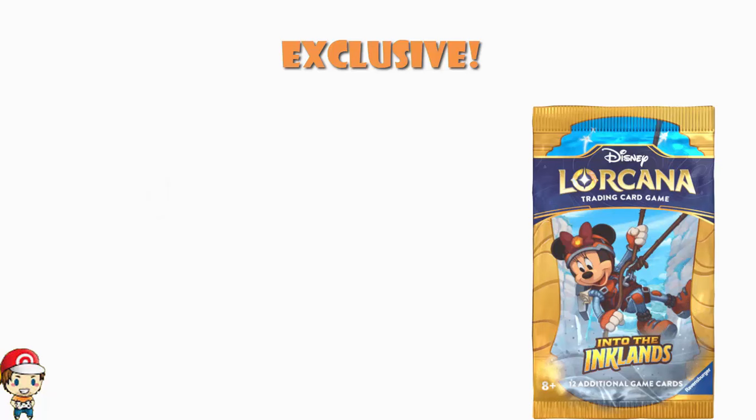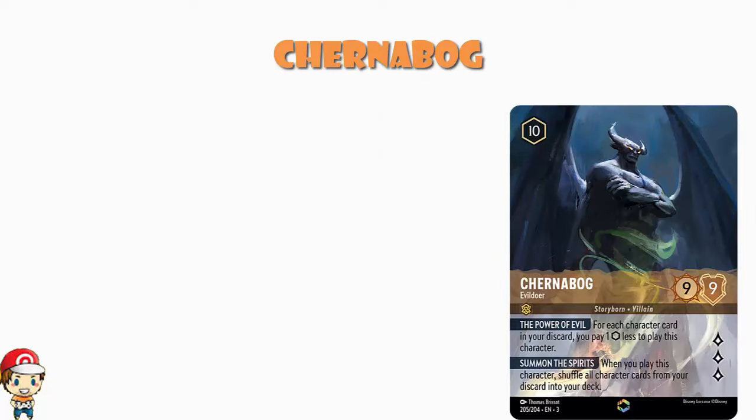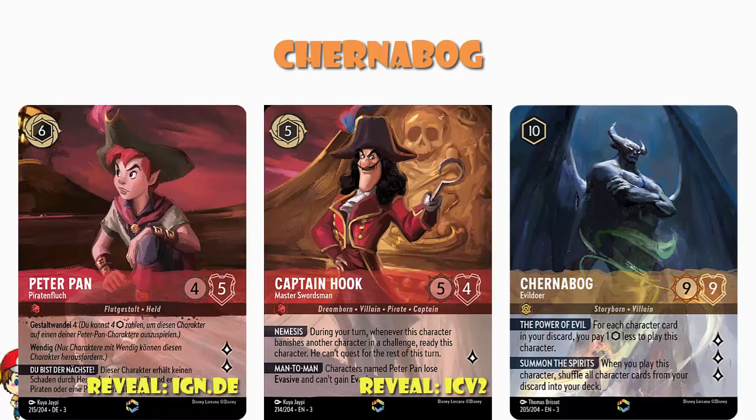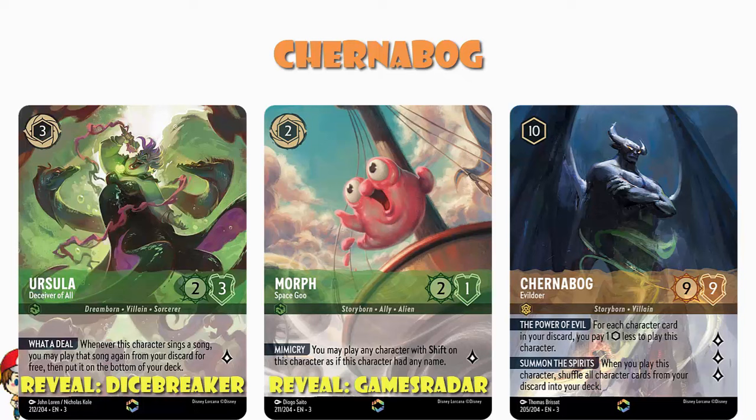Yesterday I worked with the lovely folks at Tabletop Gaming to do their reveal of Maleficent. Today I can show you Chernabog. By complete coincidence I might go watch Fantasia after making this video, because he's a big character from one of the sections in that film. This is stunning artwork by Thomas Briseau. We have a more painted style for the enchanted cards this time around, as seen on the Peter Pan and Captain Hook cards, and the Morph, and the Ursa Luna I showed yesterday — and I love it.